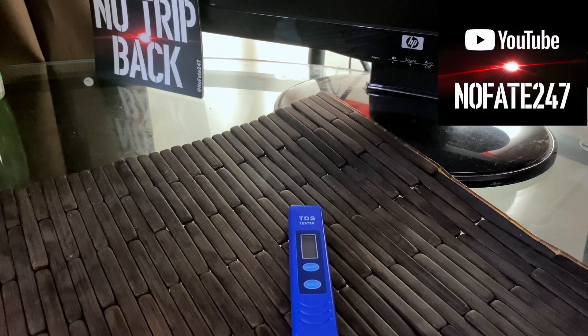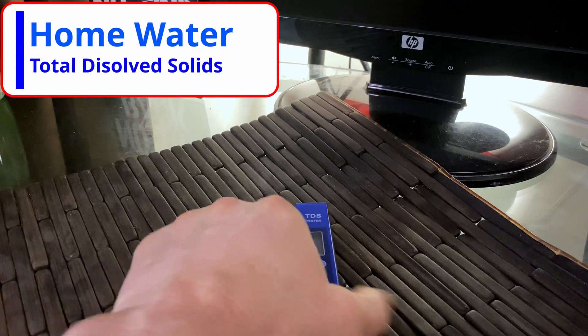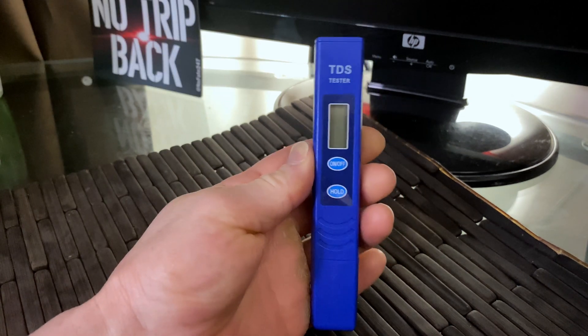The New Fade Channel, checking in. Today we're going to be talking about your home water quality, how you can test it, what a TDS meter is, how I use it, and how to change the battery on this thing.